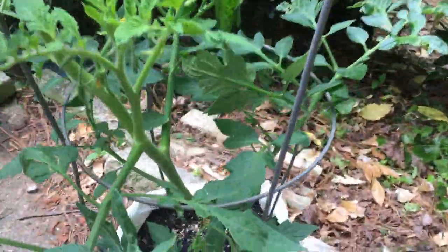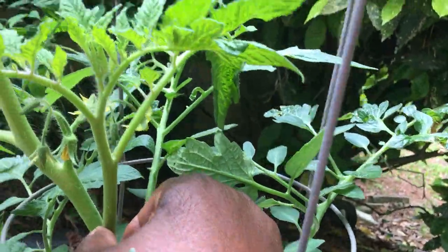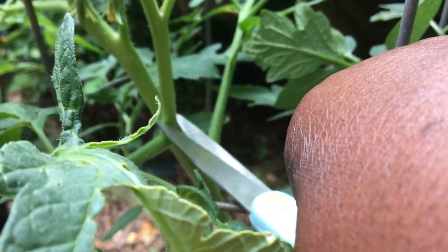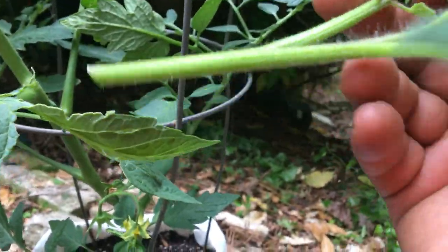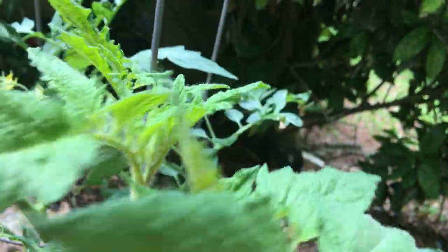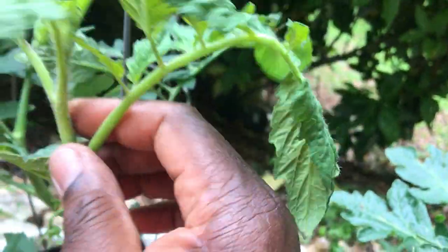Now I want to show you this — do you see the stem right here? This is an unwanted stem for me, because I want a single stem. So what am I going to do with this? I am going to cut this stem, or this sucker. I am going to cut it and plant it in a container. Let me tell you, this will grow. So I am going to get a new plant out of this plant. I am going to put it in soil, leave it in a shady place for some days so it can start producing roots, and I am going to get another tomato plant.